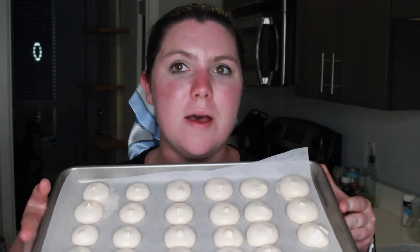Here are the finished meringues — they started to brown a little bit in the oven, so it's a good thing I checked them in time before they actually burned. Here they are, and we are going to split one open.